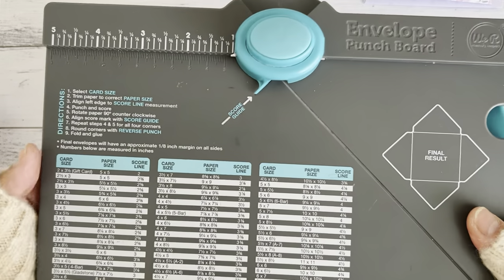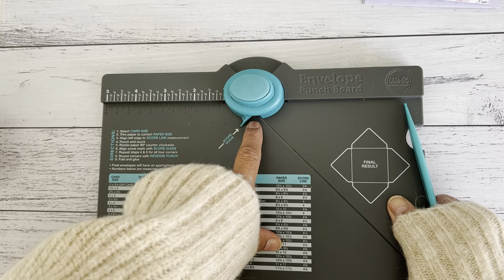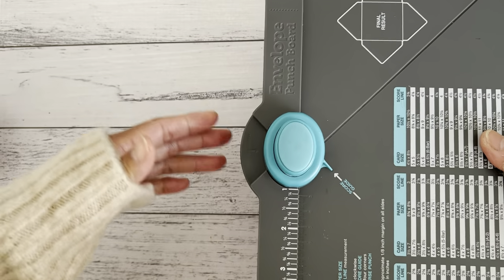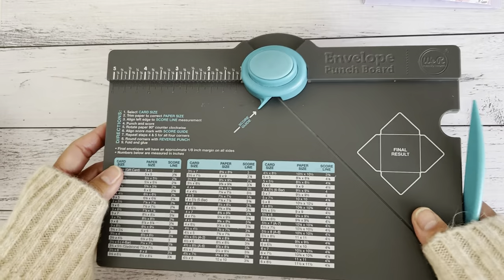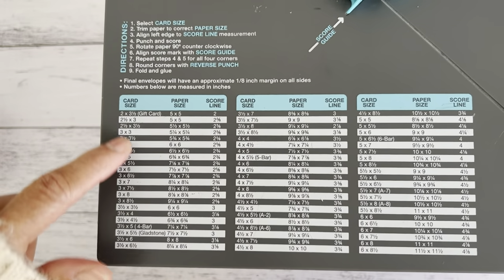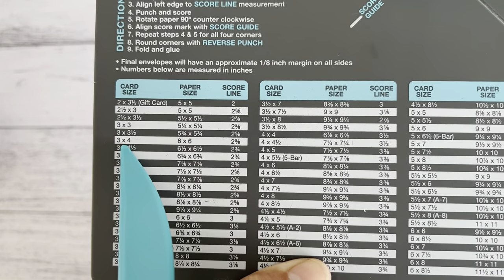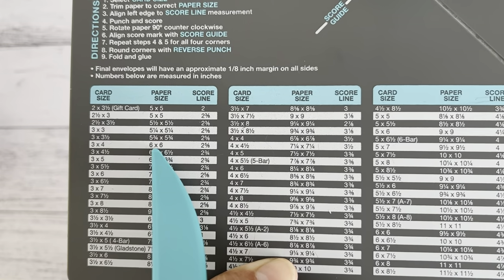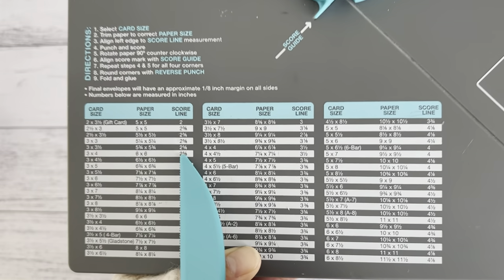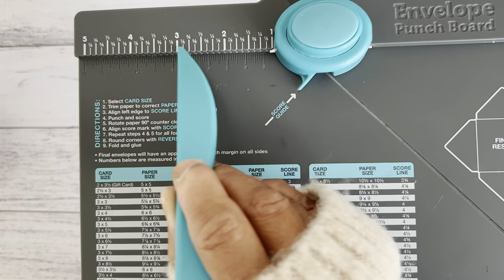In this case we're going to make an envelope to fit a three by four size. Over here is where you punch your markings, and at the back here is where you can punch and round your corners. When you look at your punch board, go down the sizes and look for the three by four size card. It will tell you the paper size you'll need — six by six — and where to place your paper on the score line. Up here are your inches and along the bottom are your centimeters, but we're going to use inches.